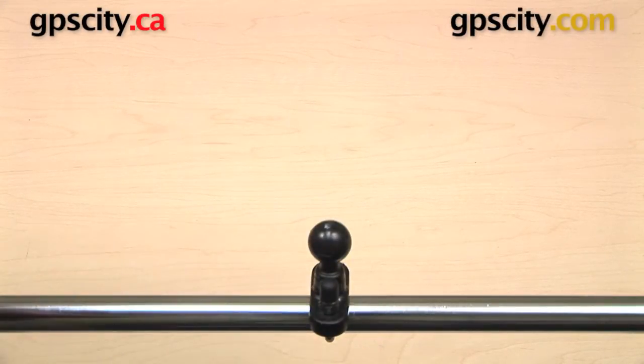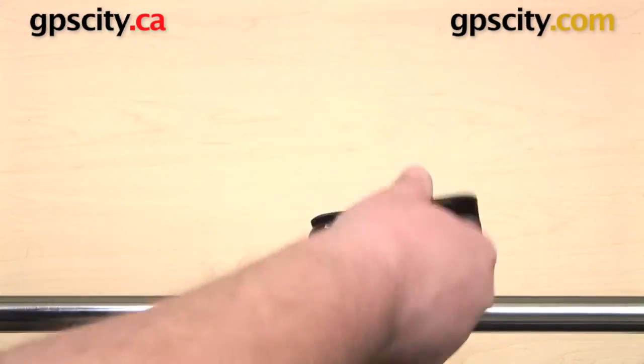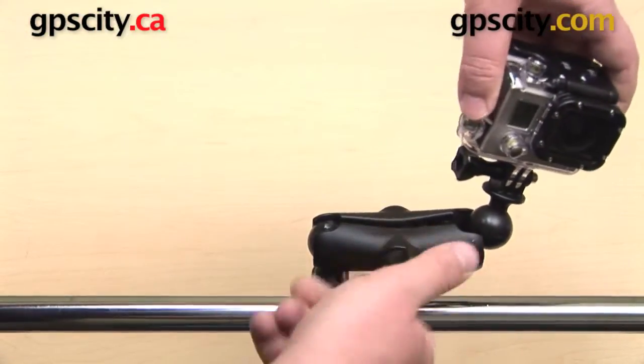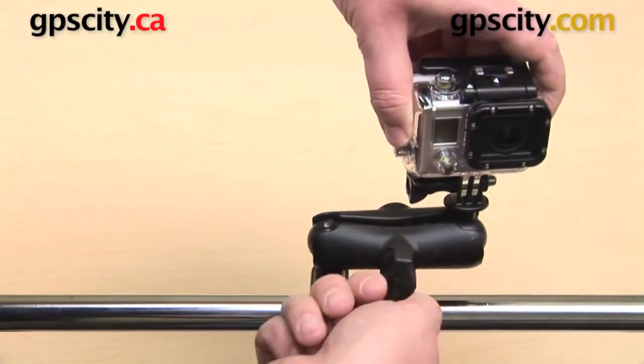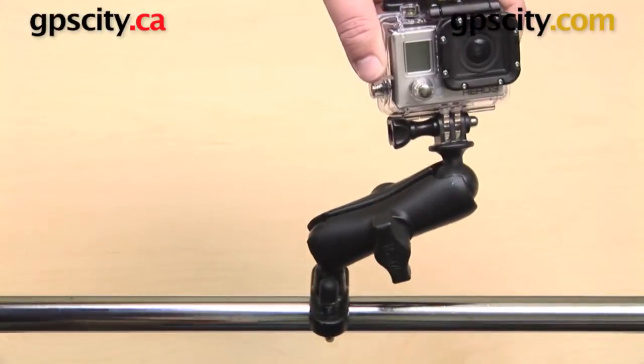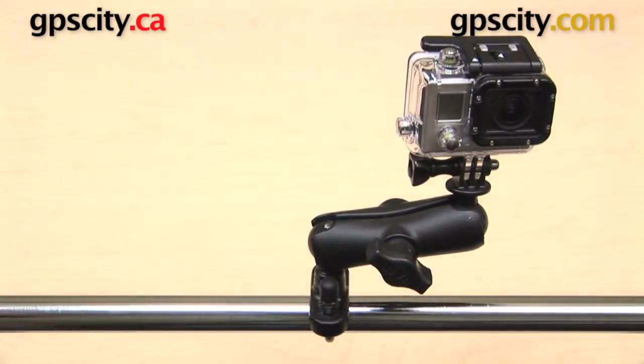We have our 1-inch B-size ball on the top, so we can take our standard length B-socket arm, put that onto the ball, and then we can take the 1-inch ball on the bottom of the GoPro and get that into the open socket. Now we can make adjustments and position our camera however we want. When we are happy with it, we just need to tighten up the knob on the side of the arm and we are all set to go.